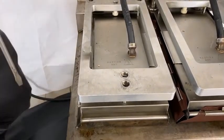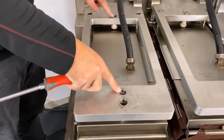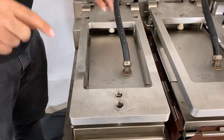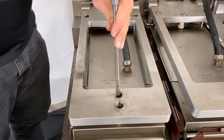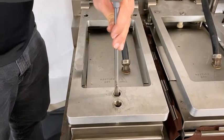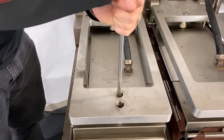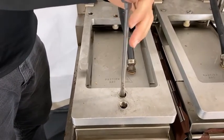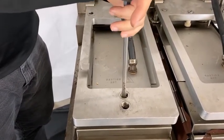Next we have to remove the locking caps. There are two flat locking caps and three hollow locking caps on the adjusters. For the ones on the magnets, we need to undo these — they can be very tight. If you find they're very tight, you'll need to use an adjustable wrench on the magnets to be able to open them.